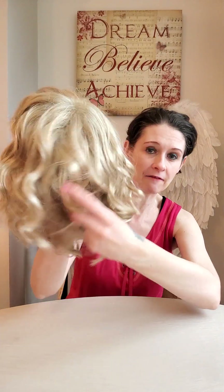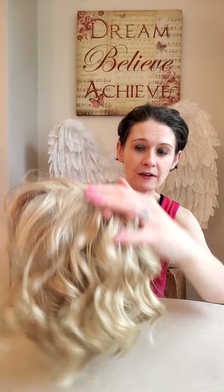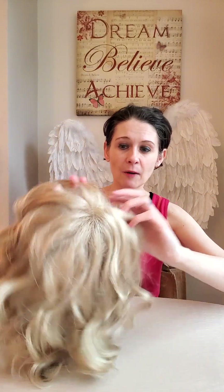You can see the definition of the curl — it's really pretty. It does come over to one side, but you can mess around with Elusive and part her wherever you want. I like her the way she comes though; I feel she's very natural this way.